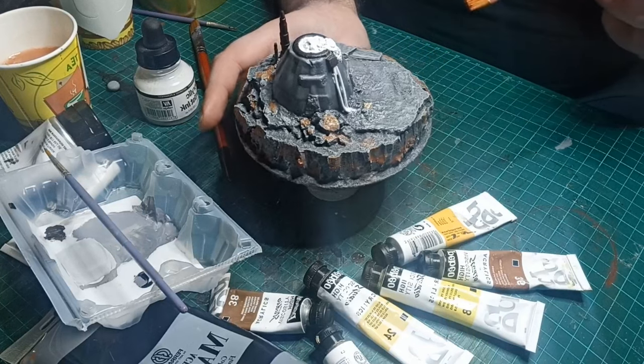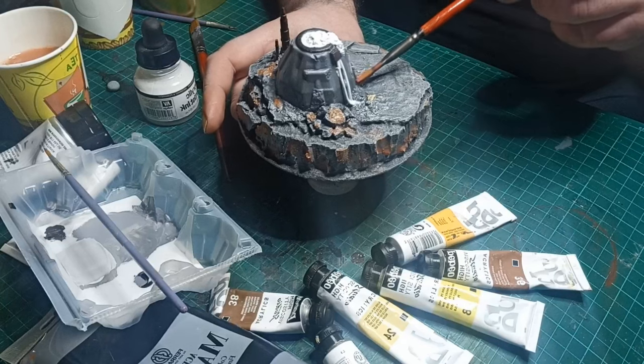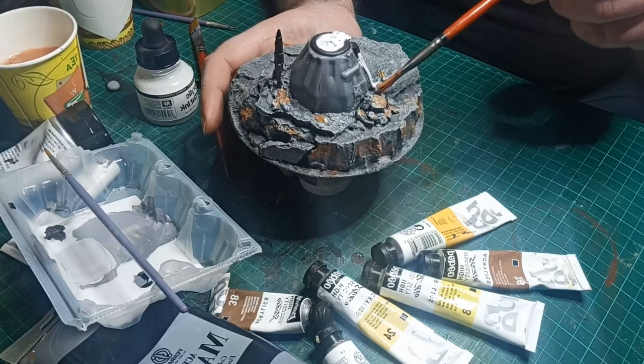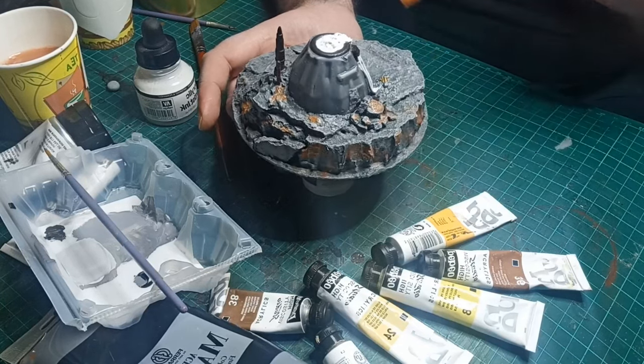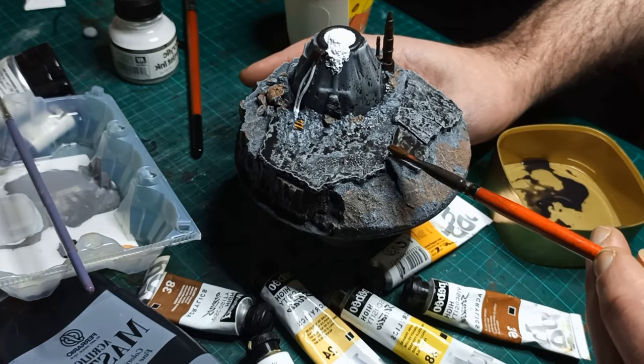Next up I threw down some brown washes on the rocks and the ground. This is one of my favorite ways of painting rock, and you can see it in more detail in my Dwarven Scatter Terrain video. Just let the washes dry, then drop a black wash on all the industrial bits and a pale grey wash on all the earth and rock.